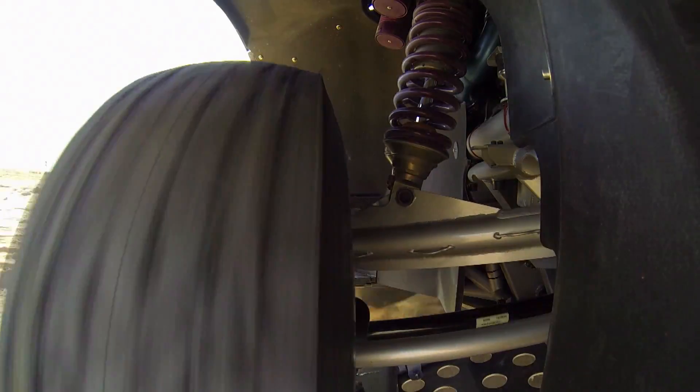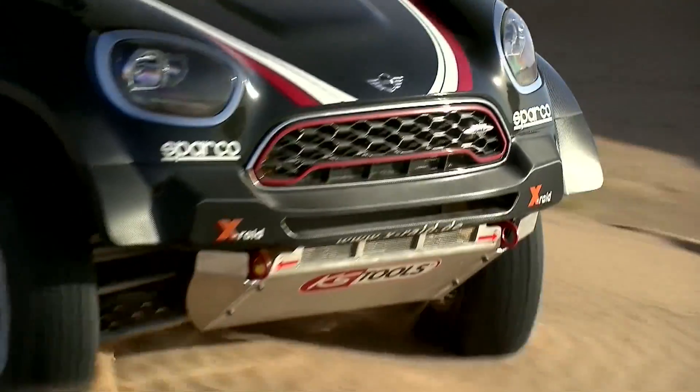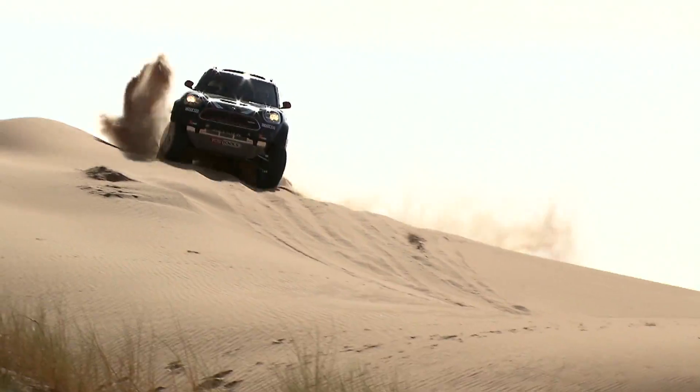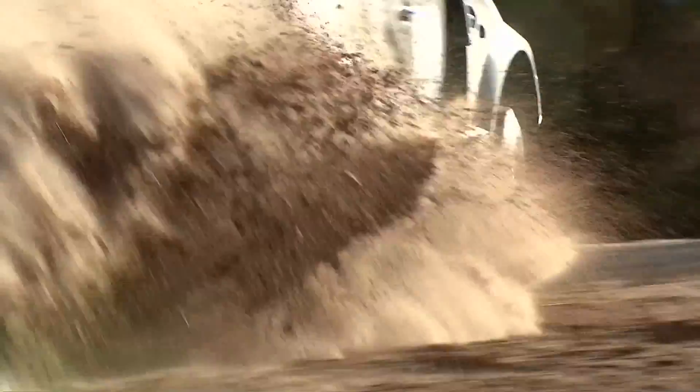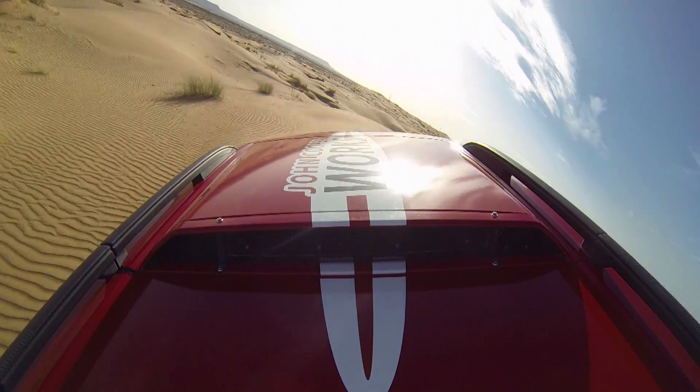MINI is preparing another frontline attack. The MINI John Cooper Works Rally has been unveiled, ready for the Dakar Rally in January 2017. It will follow in the footsteps of a highly successful ancestor.